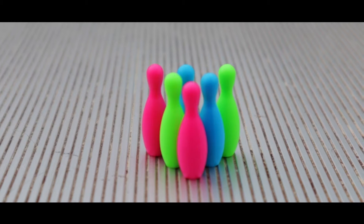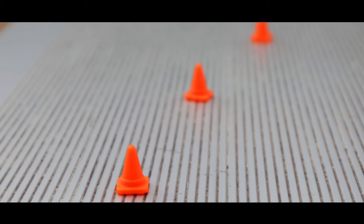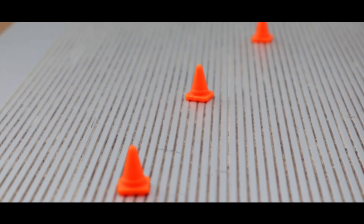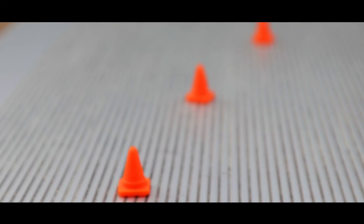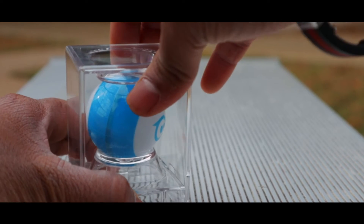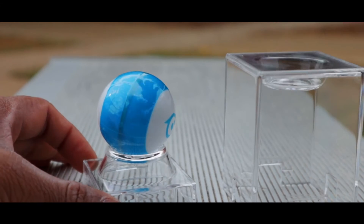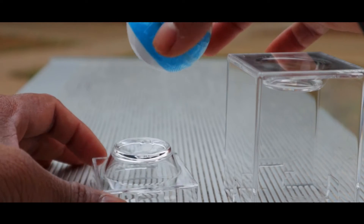Inside the box you're going to find three cones, and you can use these cones to navigate and set up courses for your device in various ways. Now, this ball is actually a case itself — when you open it up, the Sphero Mini lies inside.